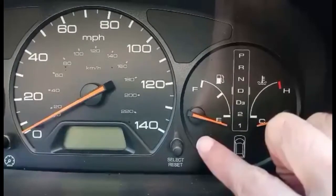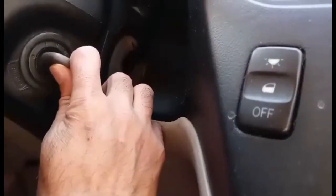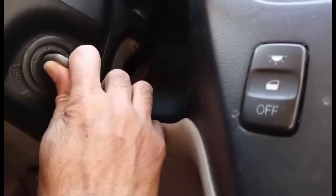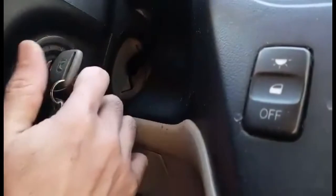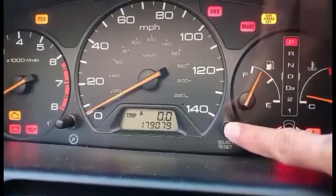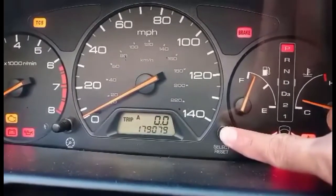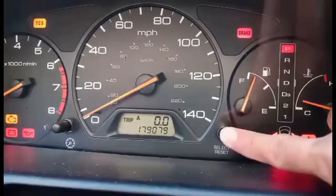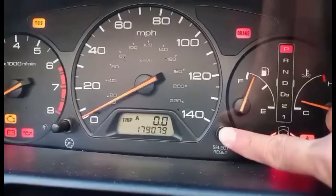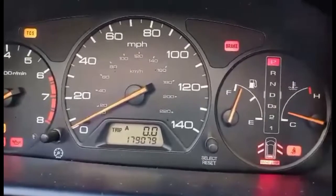Press the select button while the ignition switch is off, then put the ignition key to the second position. Continue pressing the select reset button, and then confirm when you start.